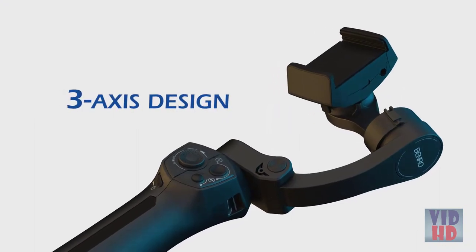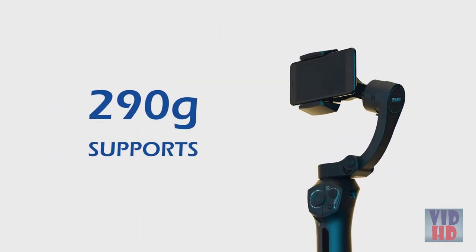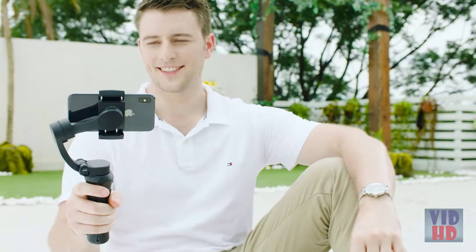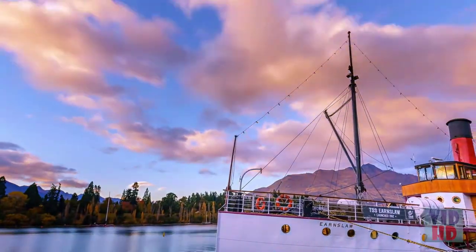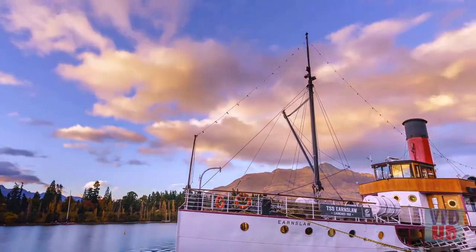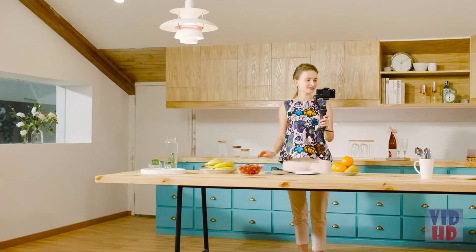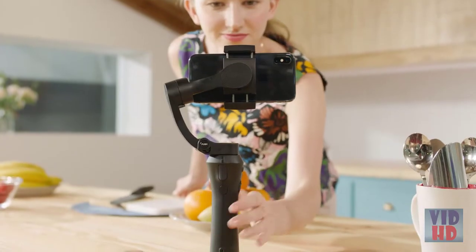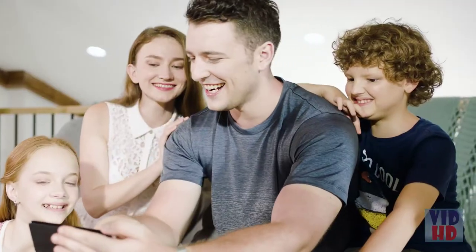The 3XS Lite's newly shaped 3-axis design also supports payloads up to 290 grams. Can't quite fit everything in the shot? You can capture panoramic photos when your experience is larger than your frame. You can also speed up time and capture incredible motion time-lapses. The built-in quarter-20 on the bottom allows mounting on the included tripod or a nearly unlimited range of accessories.